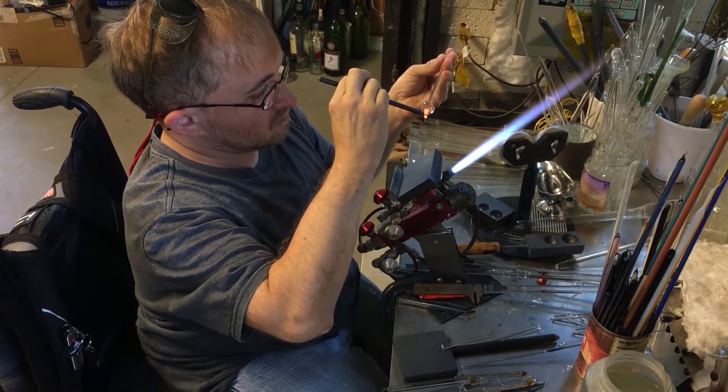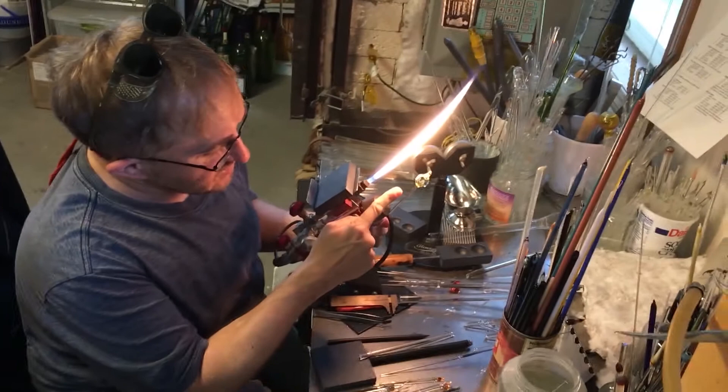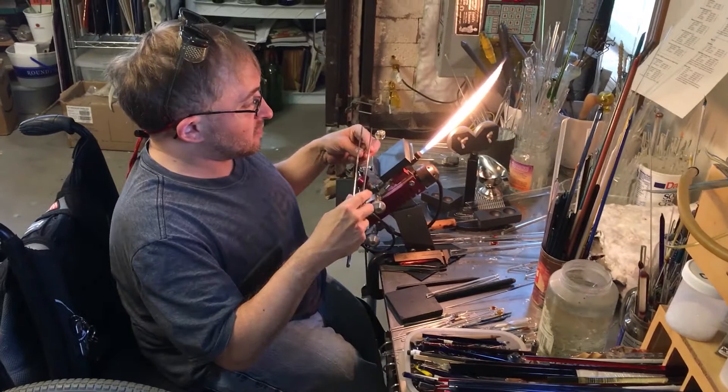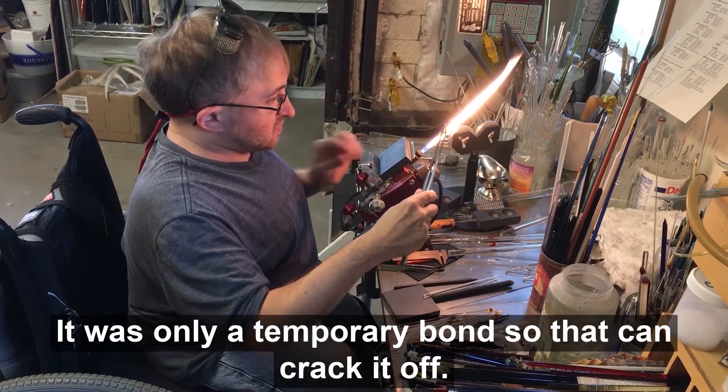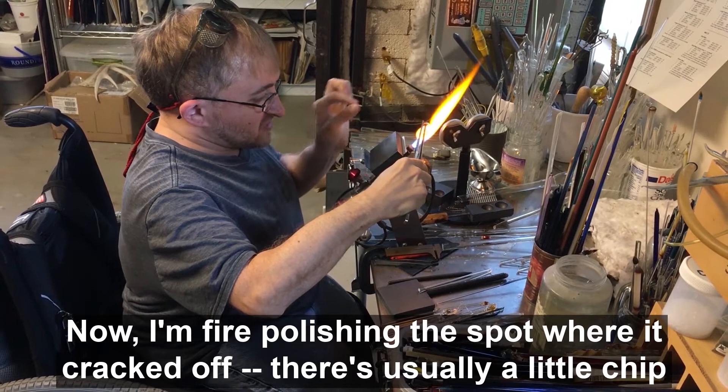So that's the first step. Now you can ever so subtly see a little bit of amber in there. Once I reheat this, it should become more amber. I've got to get it off — it was only a temporary bond, so I could crack it off. Now I'm fire polishing that spot where it cracked, because it's usually a little rough.